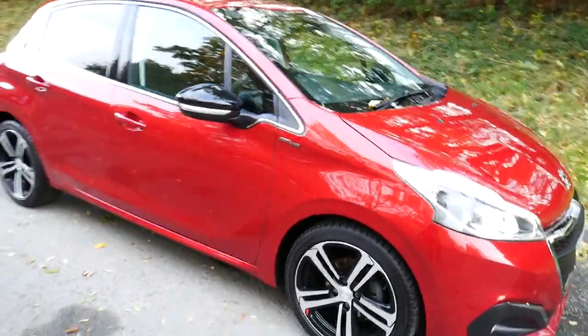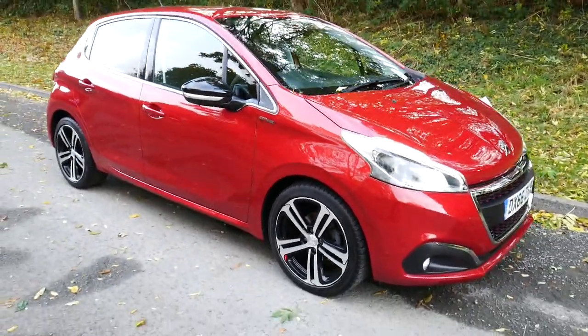And there we have it — that is the 66 plate Peugeot 208 GT Line. Thanks!